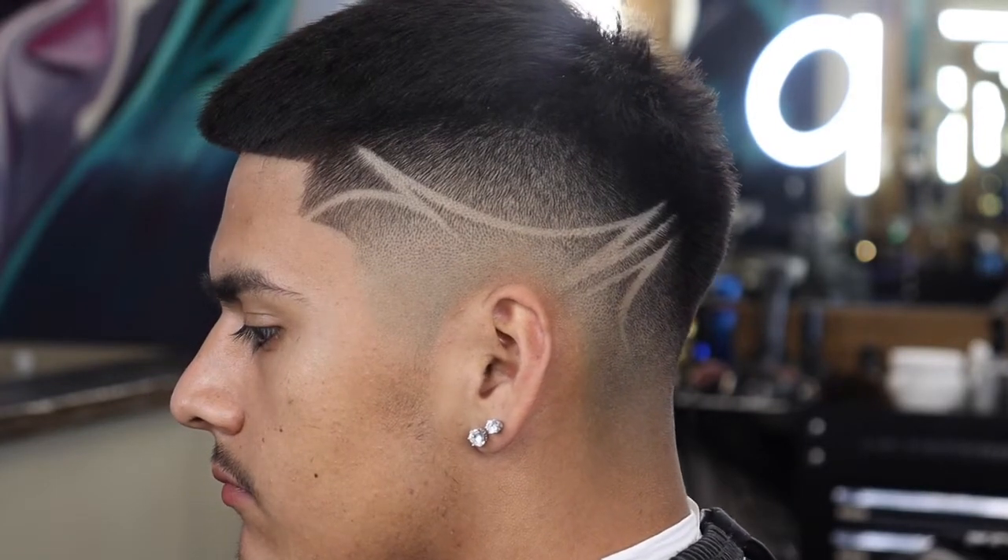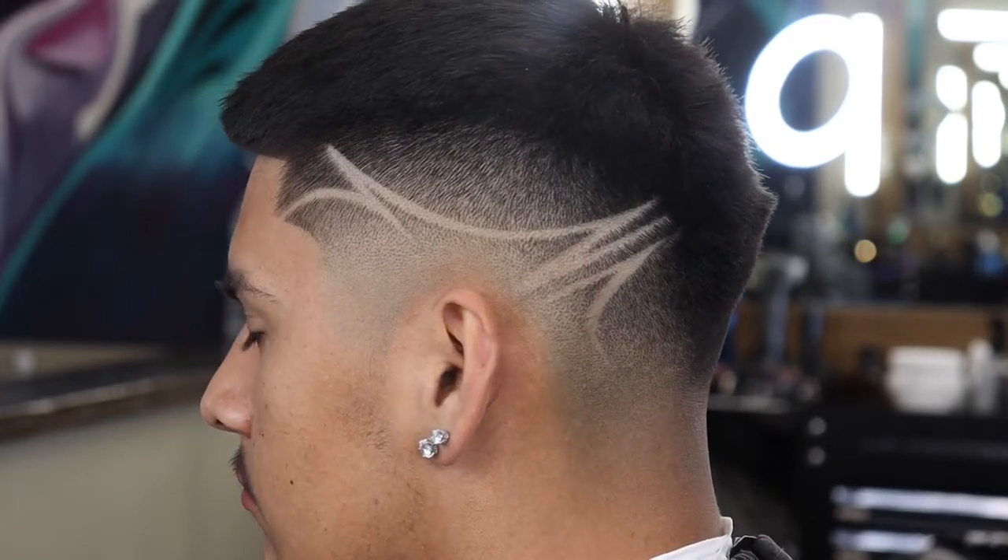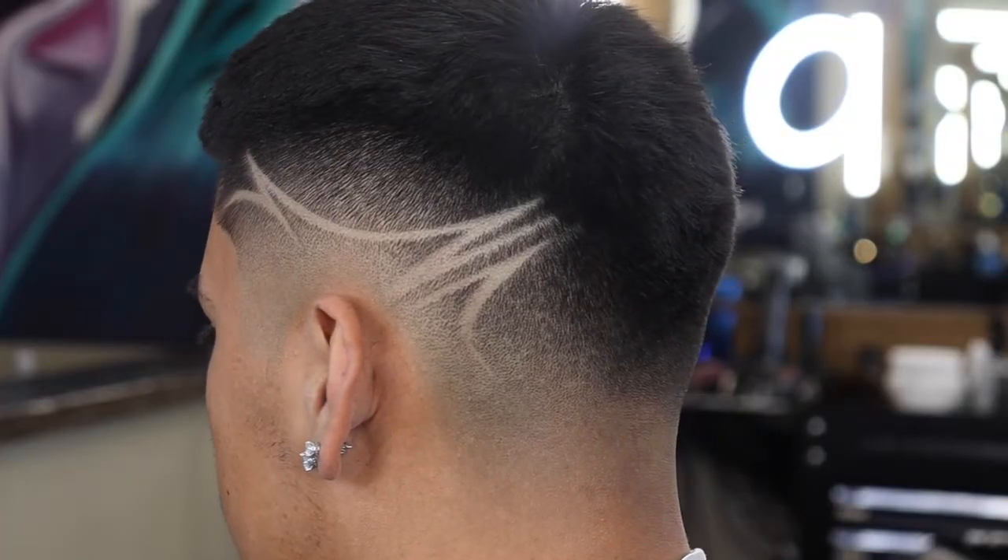What's up YouTube? This is part 2 of the drop fit tutorial. In this video I'm going to be showing you how I did the design you see here.